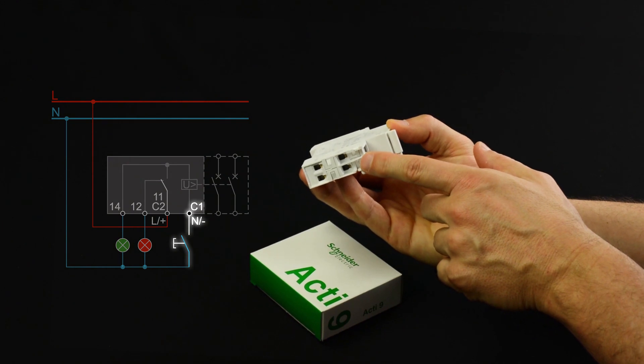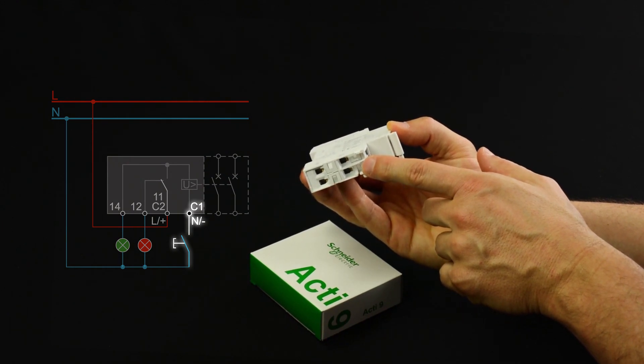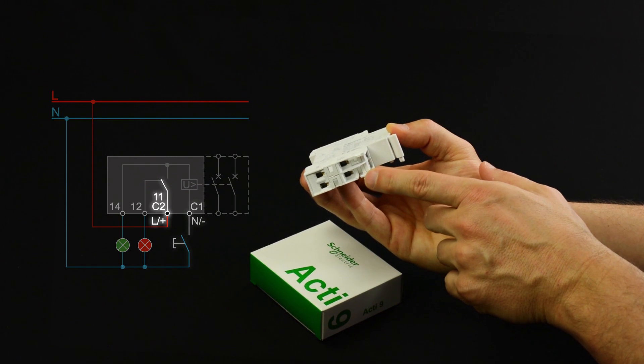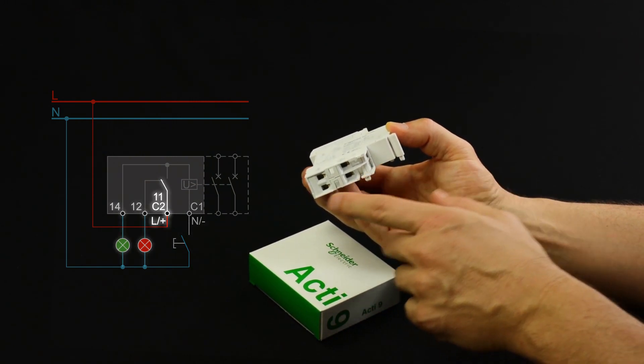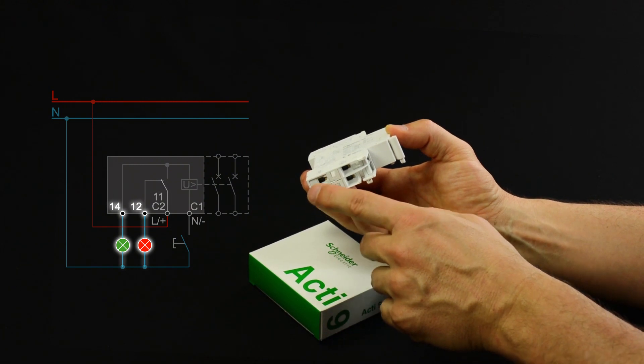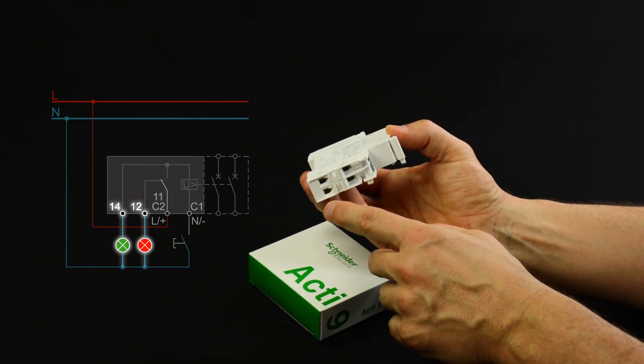The normally open push button is connected to the C1 terminal, the power supply to the C2 terminal, and the indicating lights to the number 12 and 14 terminals.